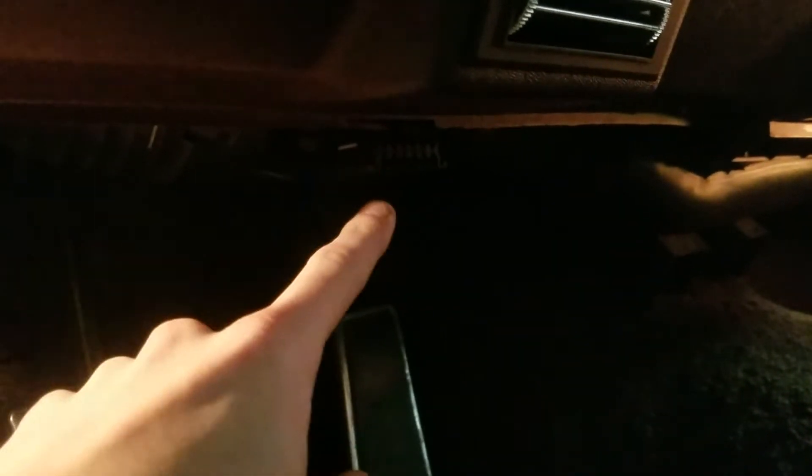Basically, you want to go underneath the dash and find your OBD1 scan tool port — it's right here. I don't have a flashlight right now so you probably can't see it too well on camera, but it's usually right underneath the crotch vent on GM cars. I don't know where it is on Fords or Chryslers, but on the two GMs I've had with OBD1, it's been in that same spot both times.